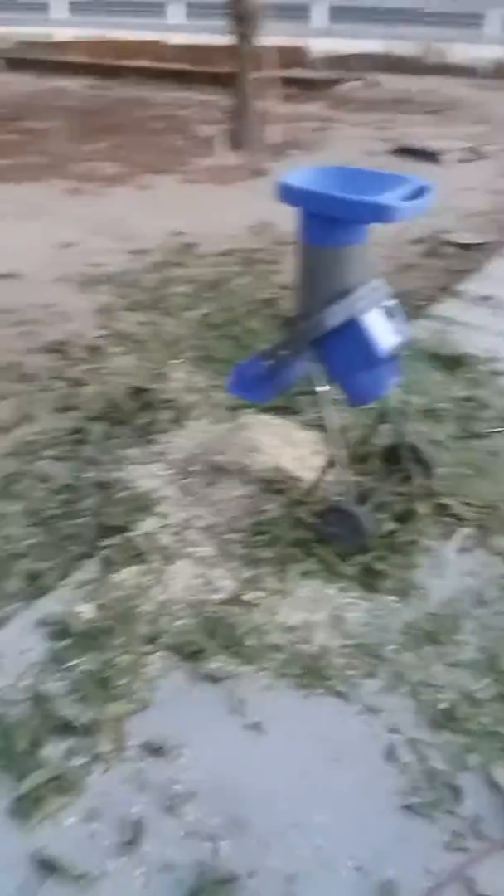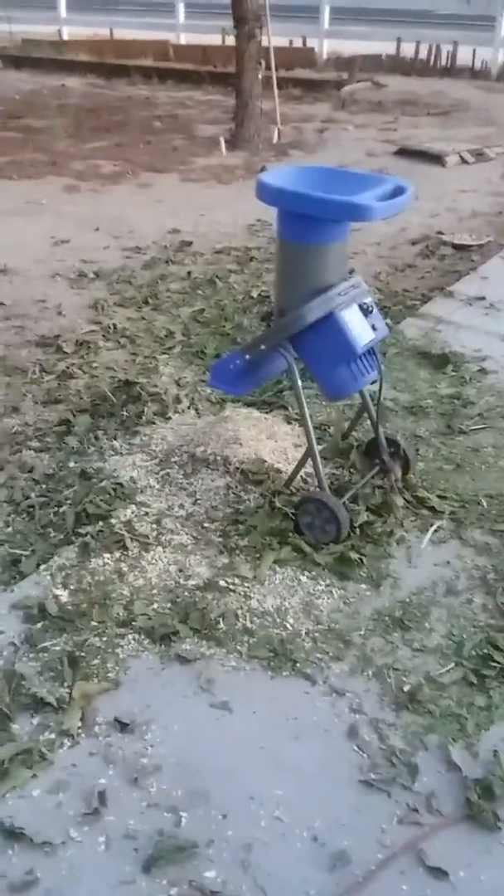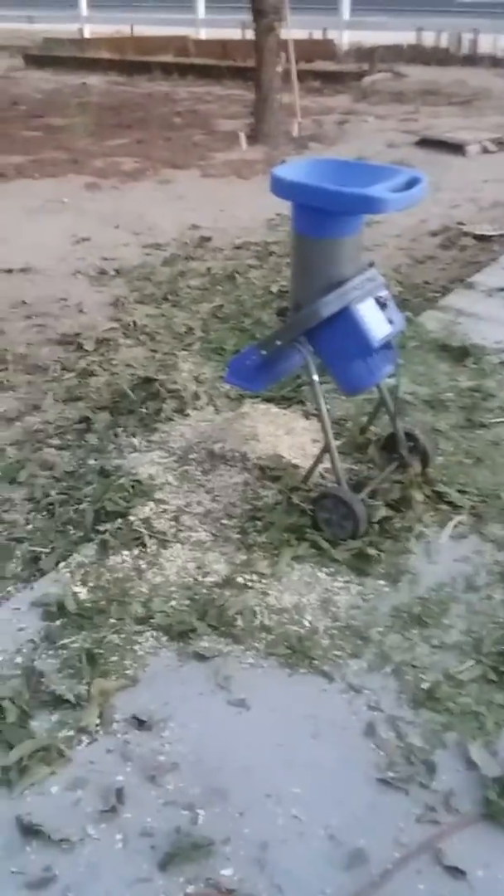I have to say I was a bit skeptical, but I had a big pile and now I have a lot of delicious mulch and some natural organic fertilizer. I have to say I'm pretty impressed — this did just what I needed to do.